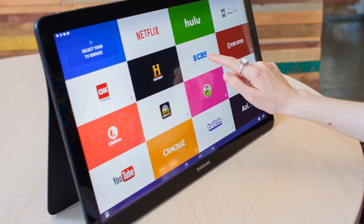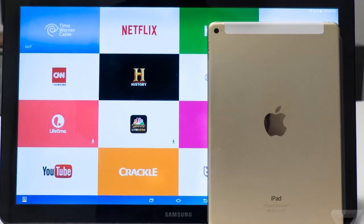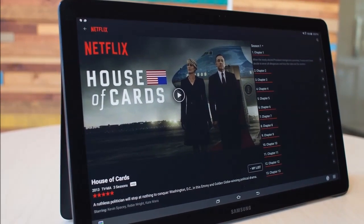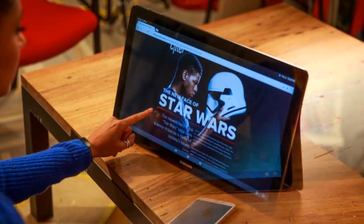As far as software goes, this Android device does have a couple of new features, including a dedicated home screen for your videos that provides a panel layout for all your favorite streaming services, allowing you to quickly pick up where you left off without any problems.